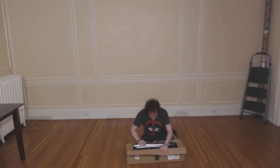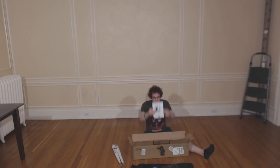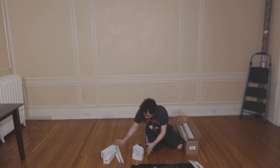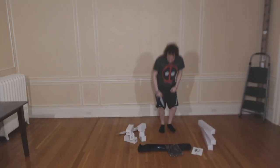Here I am now opening the box and taking out the contents: the umbrellas, the carrying bag, a bag for lights, the lights themselves, the stands — and that is the complete set.